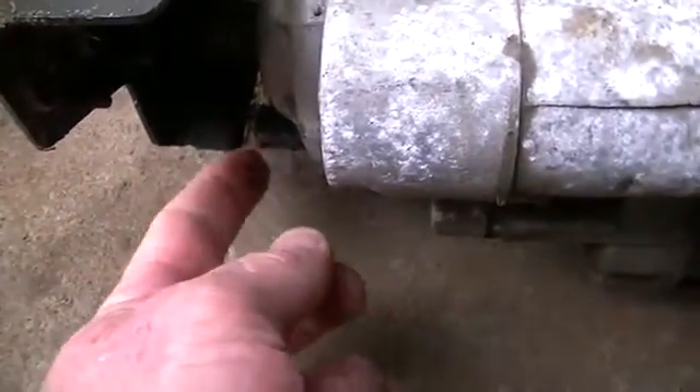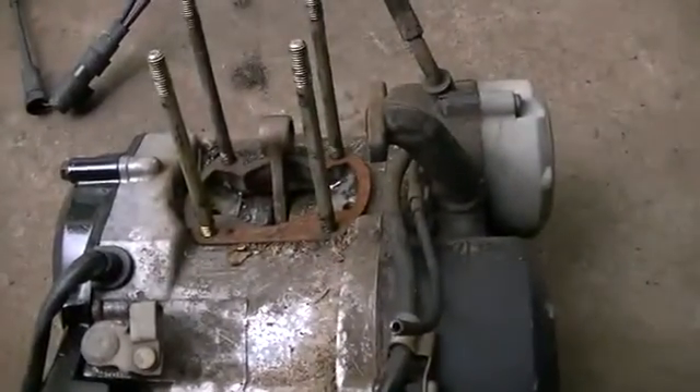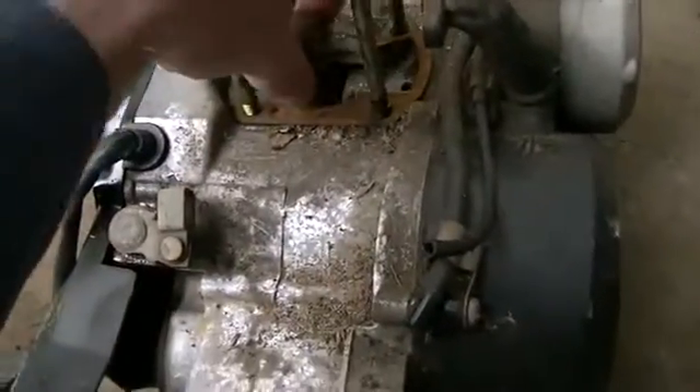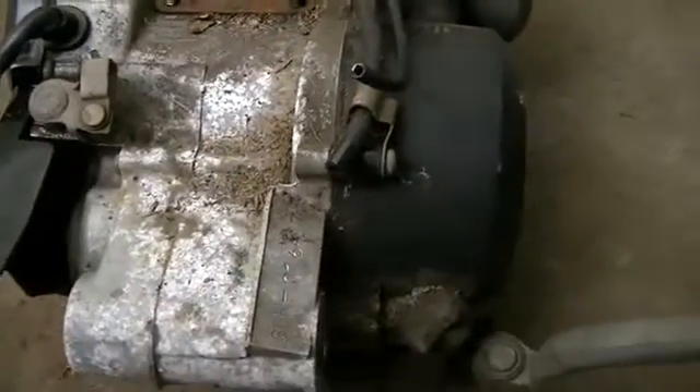We will operate off of the gear stick and change the gearing as we need it. So we'll have to strip this down, do a few mods, balance up the crank, cut the old conrod off it, and see how we go from there.